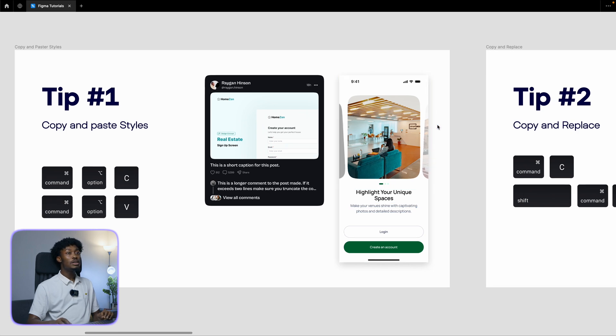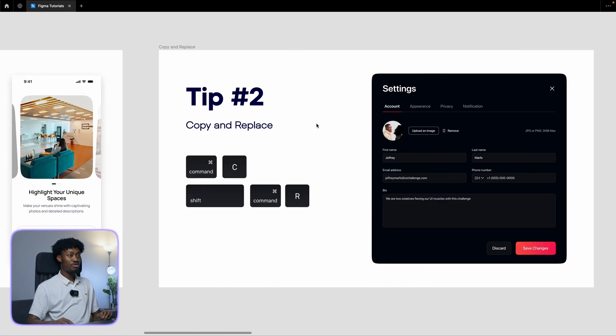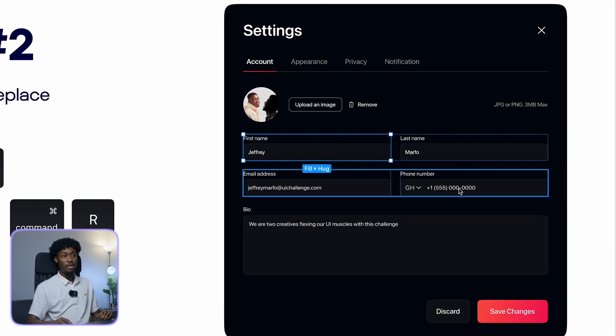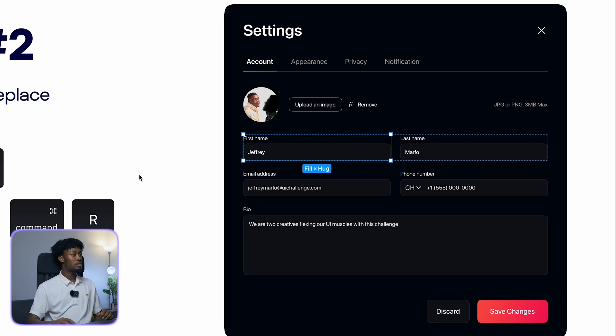Tip number two is copy and replace. Let's say I want to copy this first name text field and then replace it somewhere else. I mean, I want to be a lazy designer.